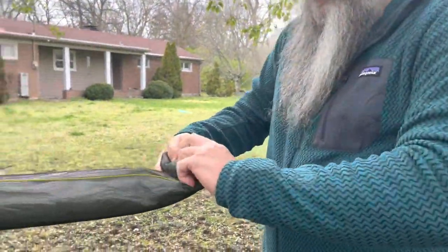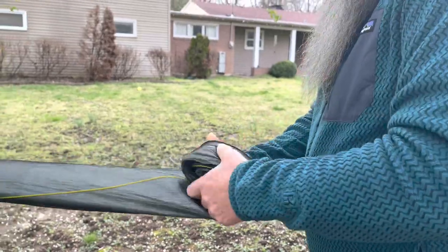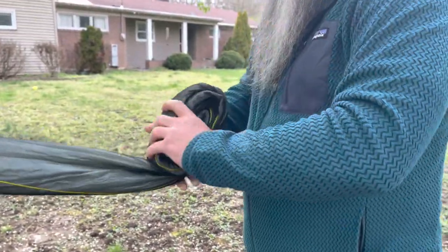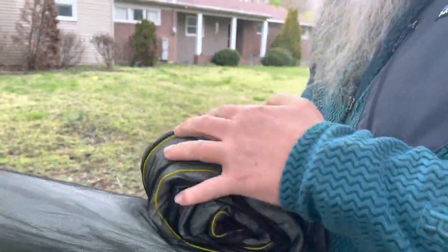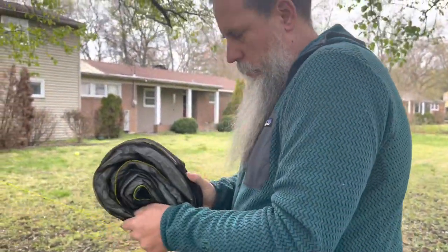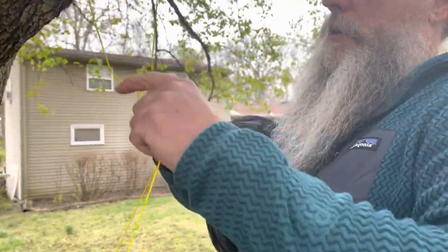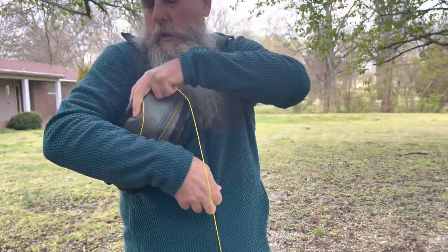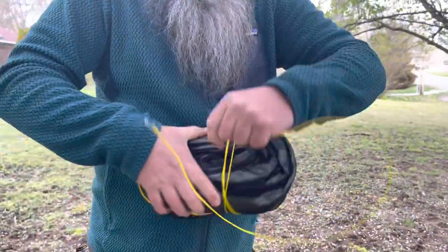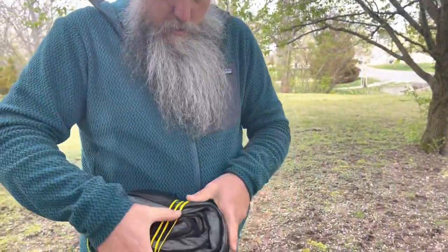Then I'm going to roll the whole thing up. As I go, I'm trying to squish it flat and get any air out. Once I'm at the end, I'll come over here and disconnect this end. I'm going to take the remaining guy line and just wrap it around and around the tarp like so - gives us a nice good package there.